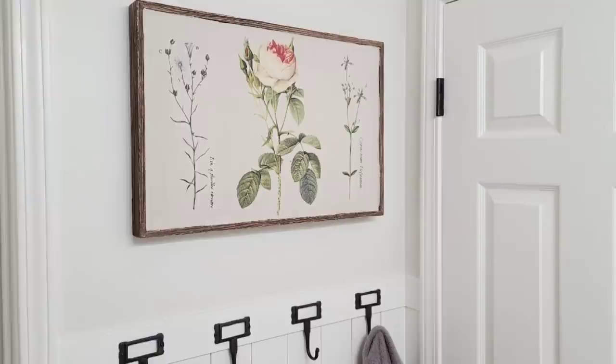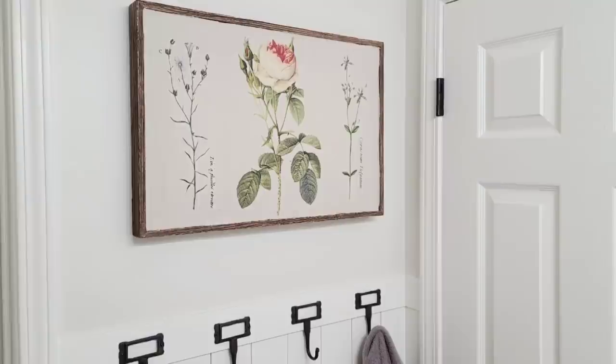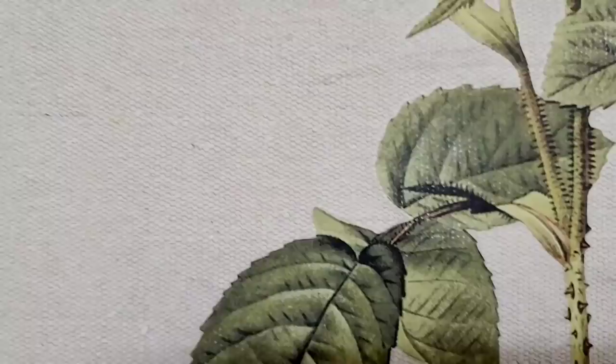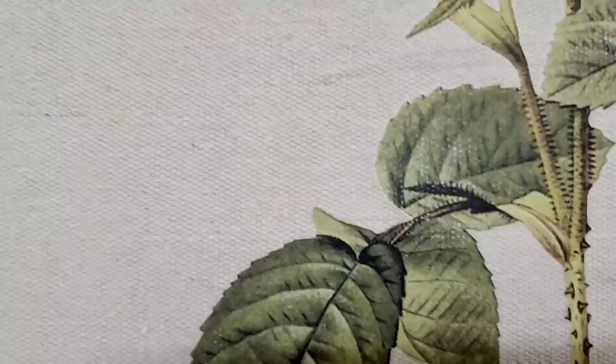I am so glad that I did not allow myself to get stuck on the original idea I had for this piece, because I think the way it came out fits the bathroom so much better. I love drop cloth, I love botanicals, I love IOD transfers. And this piece came out so much better than I even imagined.